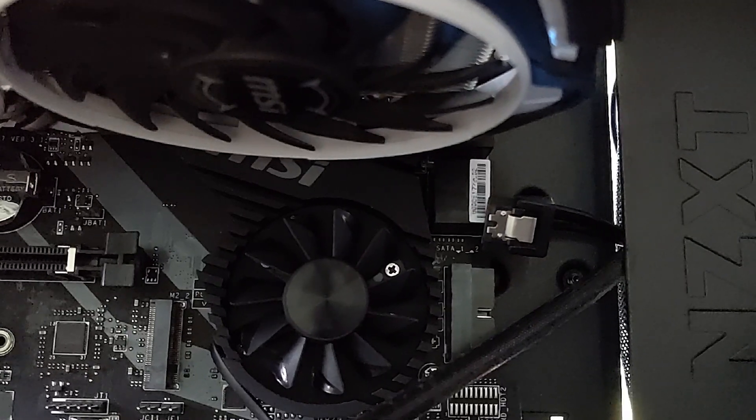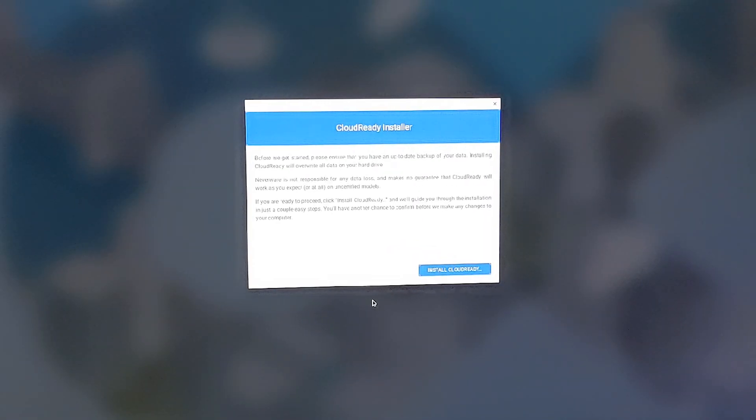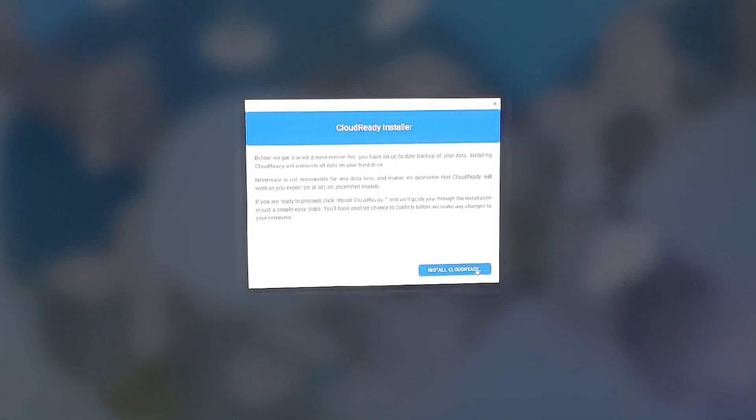If you have physically unplugged your Windows drive, you can go ahead and follow the regular Cloud Ready installation process. Cloud Ready's only option will be your new drive, so it'll automatically install there. However, if like me you haven't unplugged, you'll need to take a couple of extra steps.